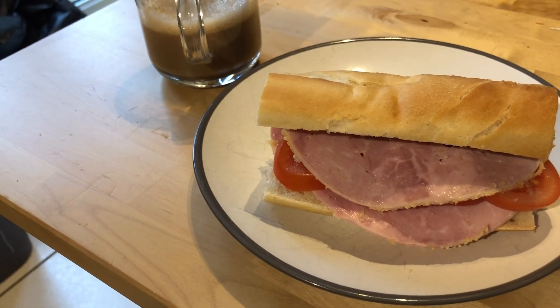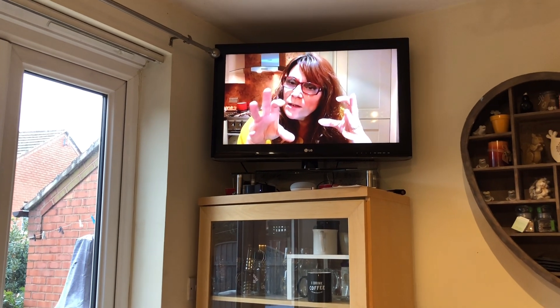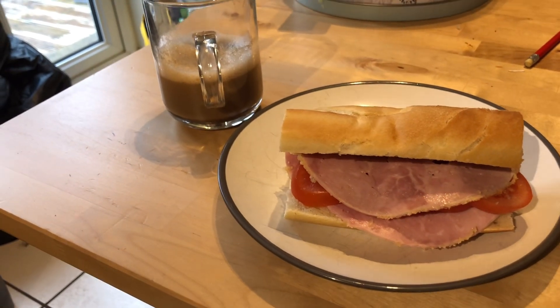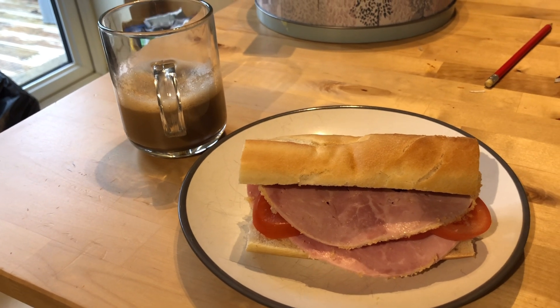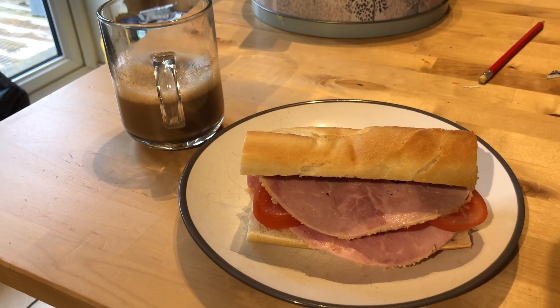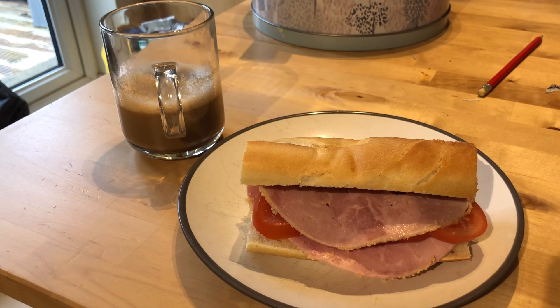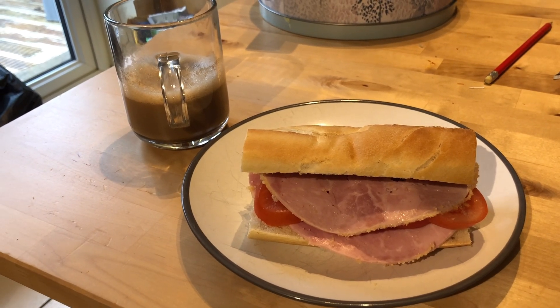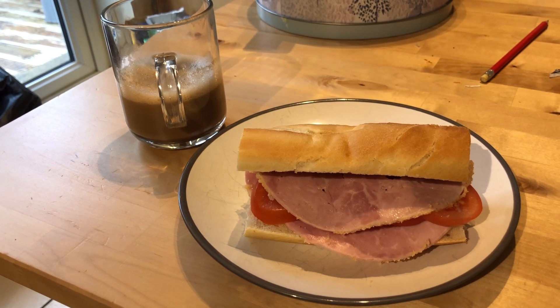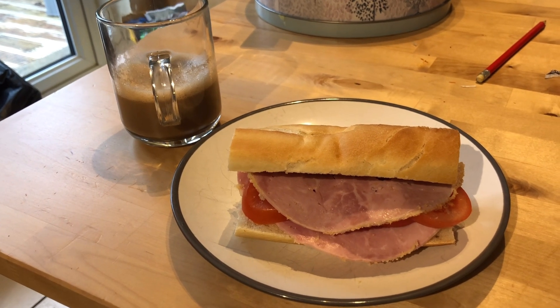I'm in the middle of preparing dinner and watching Lisa on screen - not a very flattering pose of poor Lisa there. The meat's gone in and dinner will be about 5 o'clock. I'm going to quickly enjoy my lunch then prep all my vegetables for the roast and possibly get some stuff ready for during the week.